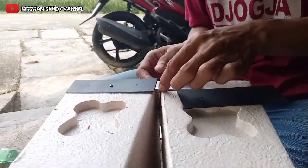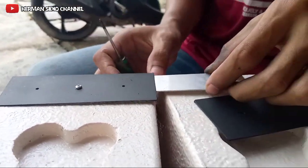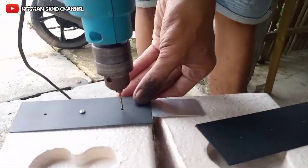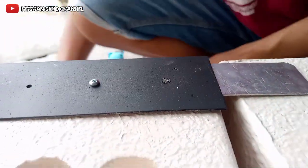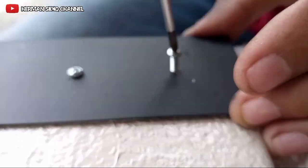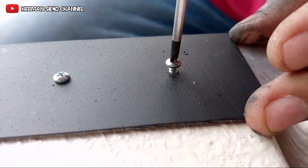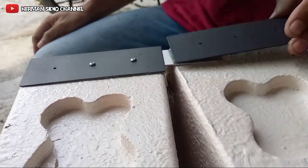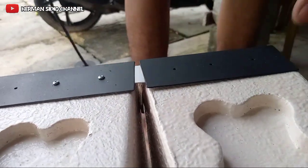Oke, sudah. Ternyata dikendorkan sedikit biar bisa masuk sini. Oke, tidak terlalu miring lagi. Tepat, seperti ini teman-teman. Oke, ini sama juga, tinggal begini saja. Kita pasang dulu. Sudah, masih baut.